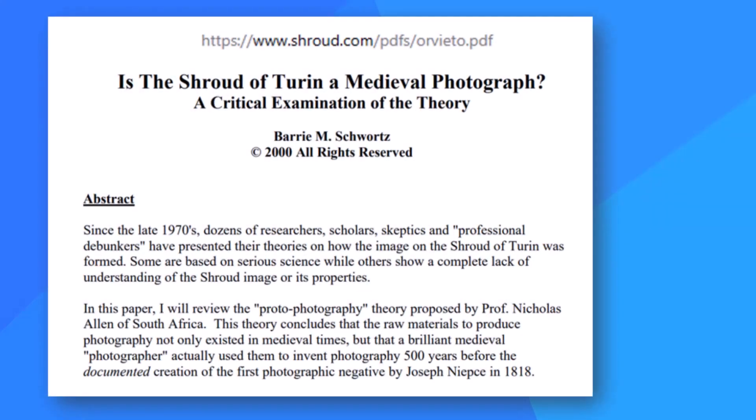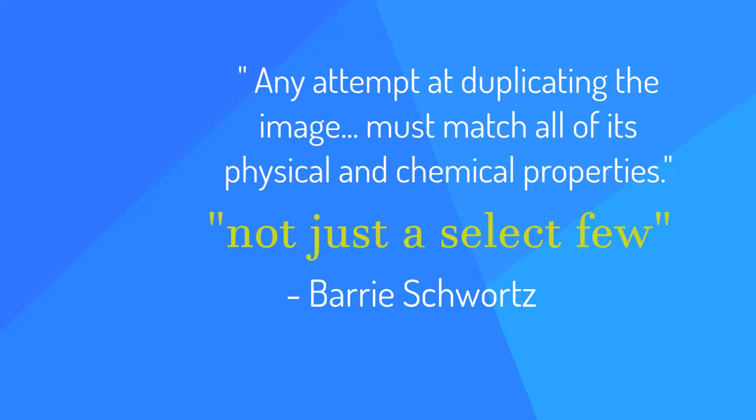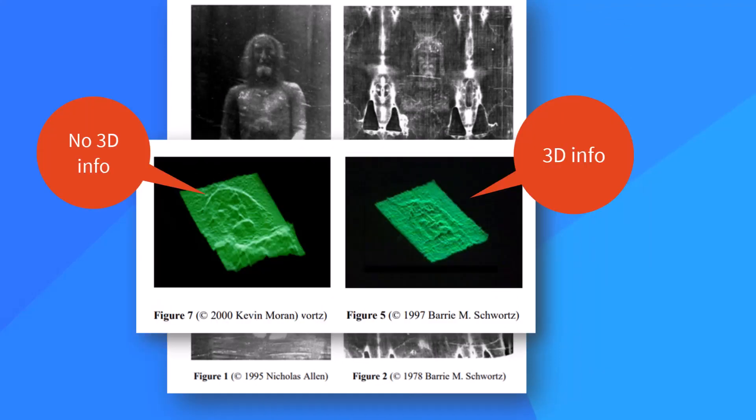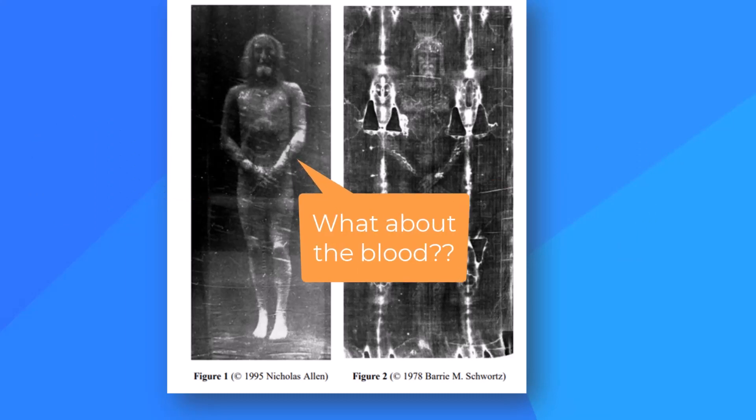Shroud.com founder and 30-year professional photographer Barry Schwartz adds his take: any attempt at duplicating the image must match all of its physical and chemical properties, not just a select few, and must withstand the scrutiny of careful side-by-side comparison to the original. Allen's photo does not contain the 3D information we see on the shroud. The shroud image has no distinct or sharp edges, yet Allen's body image has a very distinct and sharp edge. Schwartz also adds that Professor Allen's mechanism leaves the critical issue of the bloodstains totally unresolved.